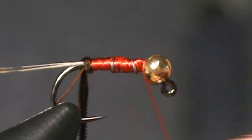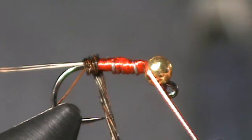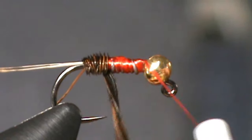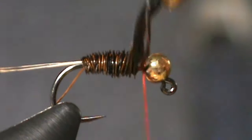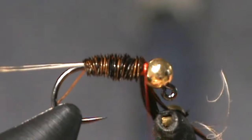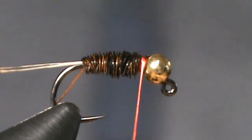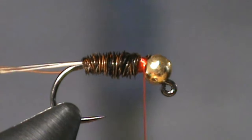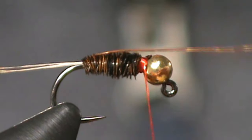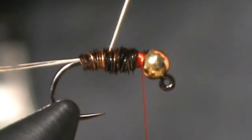Be careful not to hit the tip of the hook with your pheasant tail. It is pretty brittle material, so you don't want to hit it. And believe me, I've broken a lot of pheasant tail fibers that way. Now that we've got it to the top, you can tie it off. Using your scissors, give it a little snip. Now you can take a few tight wraps to really bind it on down. Next, we're going to take our copper wire and we're going to counter wrap it so it pops a little bit more amongst the pheasant tail fibers.